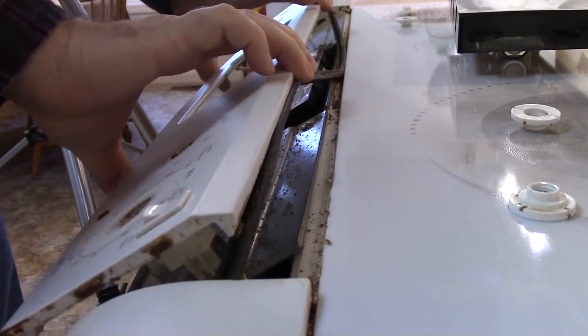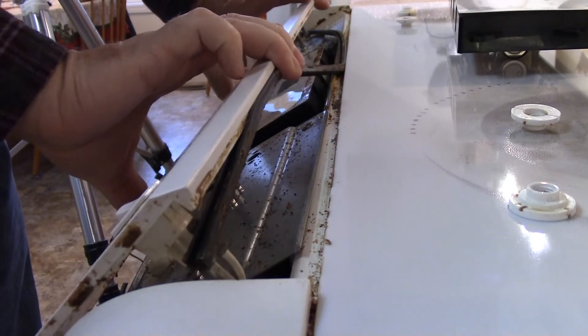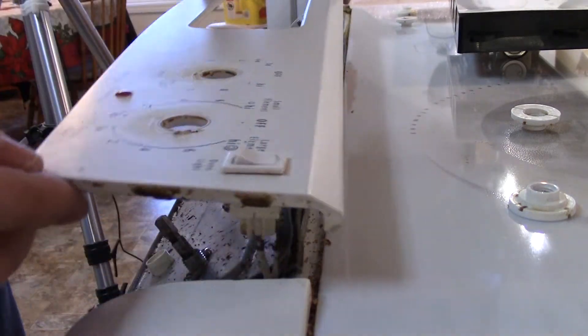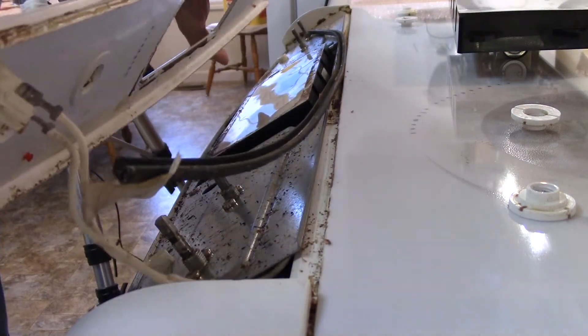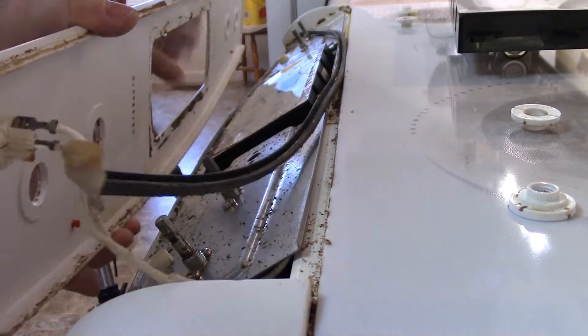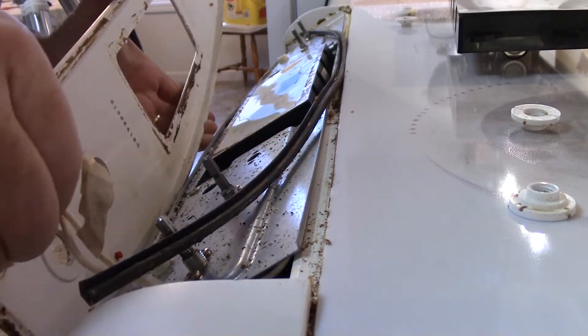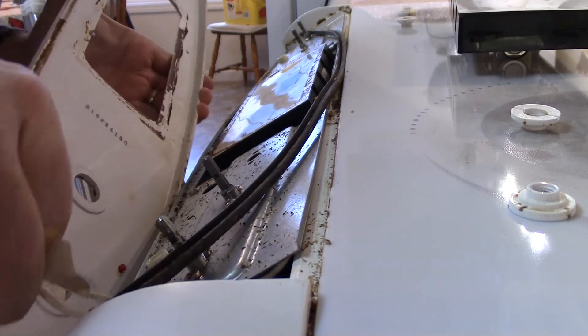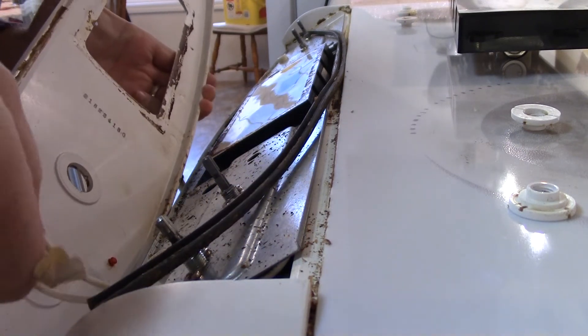Now this panel just pops off. It's kind of dirty. Okay, so this has a connection here which we're going to take off — just for the oven light. It's just a simple switch; just wiggle them off.